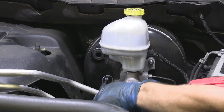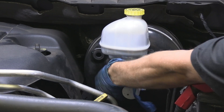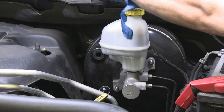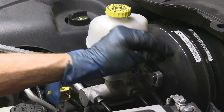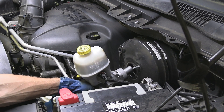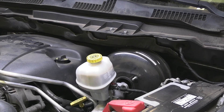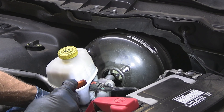The next step is to replace the brake booster — this is a rather simple job. Take the master cylinder nuts completely off and move the master cylinder out of the way. Most of the time you don't have to disconnect the brake lines, as they can handle slight bending as you move the master cylinder around.